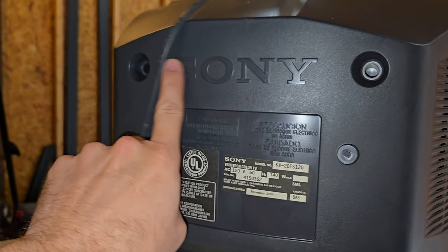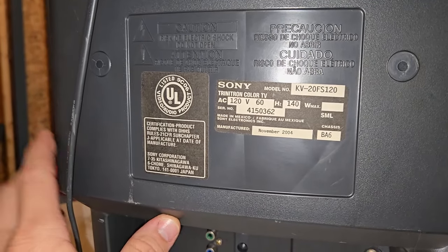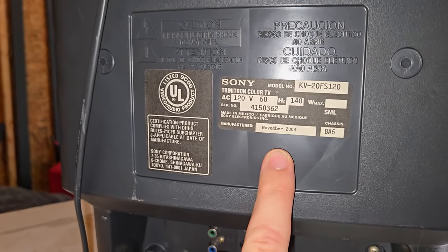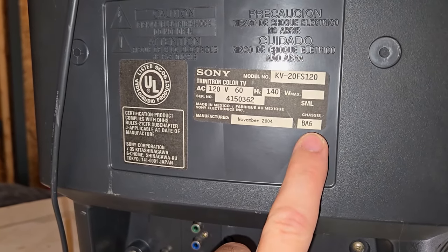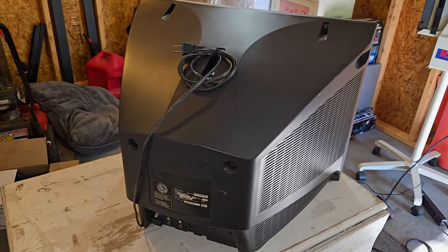On the back side, we have the classic Sony logo extended out of the plastic. This one is from November of 2004, and it even says the BA6 chassis on the label, which is nice. That's the outside of the CRT — let's see what it looks like on the inside.